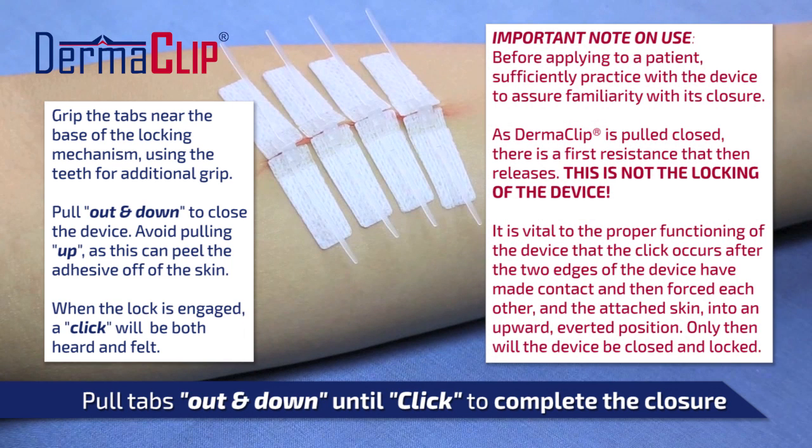Additionally, for those unfamiliar with the device, double-check that the lock is fully engaged by giving an extra solid but smooth pull and check that the angled faces are in a near-vertical position. It is recommended that first-time users test a few devices to ensure they are comfortable with the locking action before using on any patient.